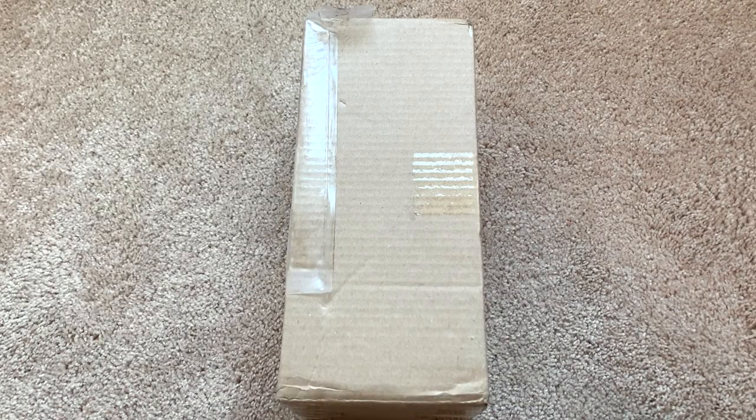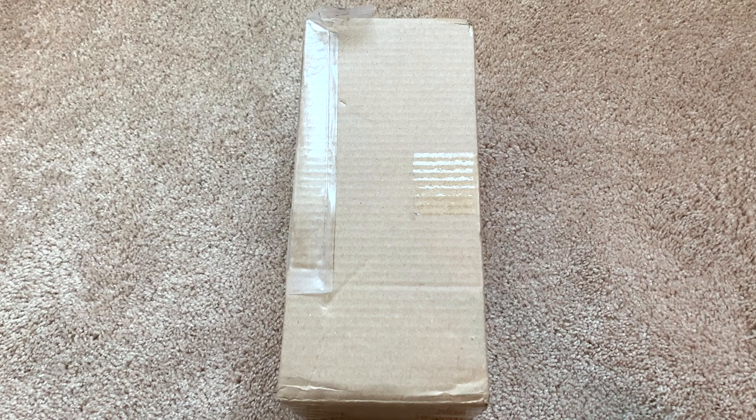Hey guys, Carolyn here. I just finished filming 14 videos — I kid you not, I've been filming literally all day for like six and a half hours. I went out to get the mail because I saw the mail lady come earlier. I don't normally get packages sent to my house, but I did have to send this one here and there was no tracking number. I opened my mailbox and it was in there, and I was like, we have to film this.